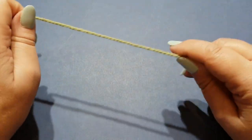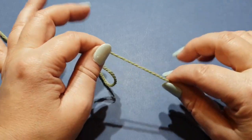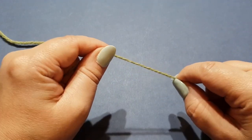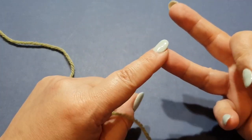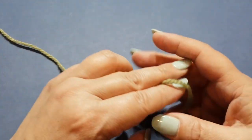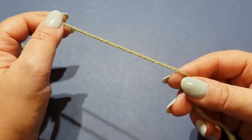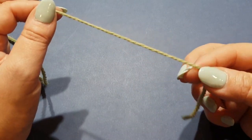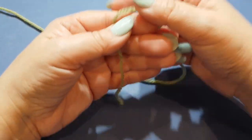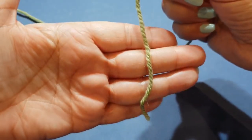If you are not familiar with chains, magic loop or magic ring, slip stitch, double crochet, half double crochet, back loops, and front loops, you may need a little practice. I do have tutorials on my YouTube channel. Otherwise, we can probably just do this tutorial nice and slowly, so you may as well stick around and get started.